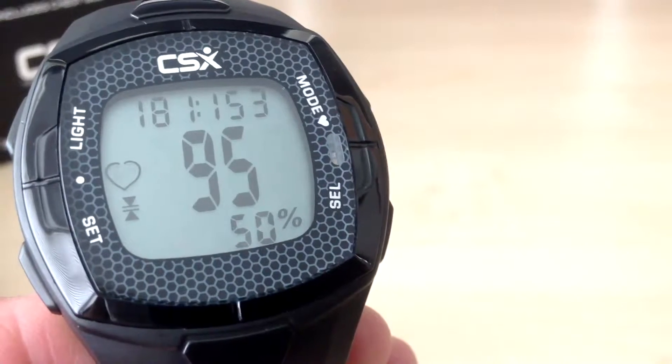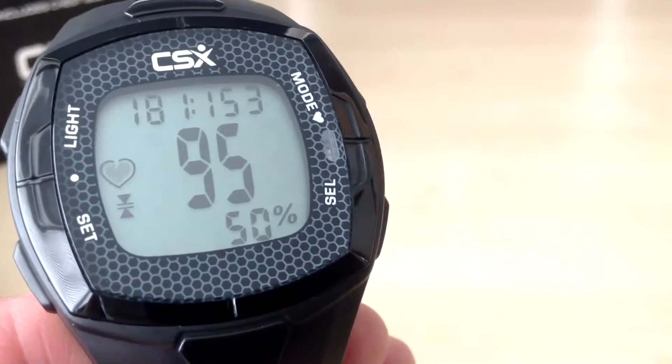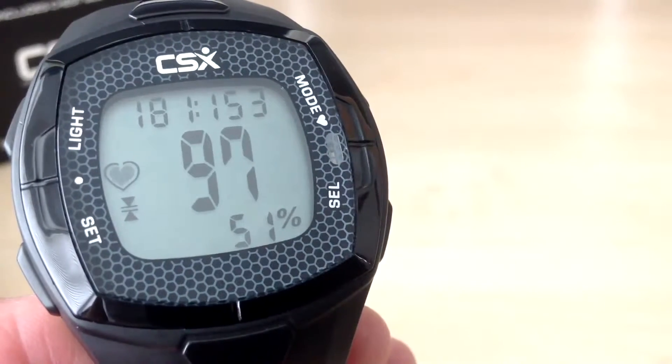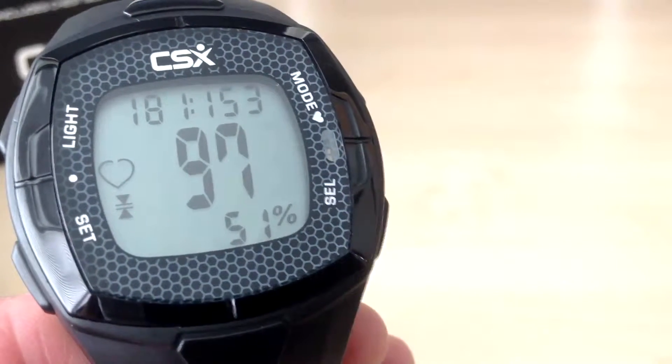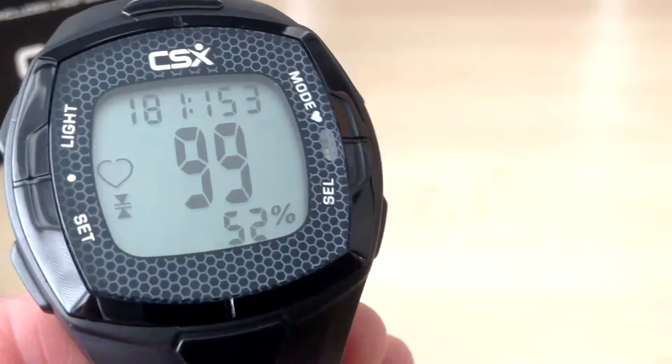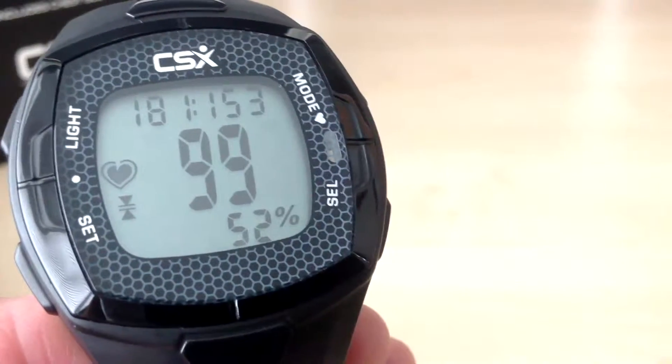We have now demonstrated all of the features in the CSX C536X Heart Rate Training Watch. I would also recommend reading the CSX Heart Rate Training eBook, which provides further information and tips for training and improving your fitness.